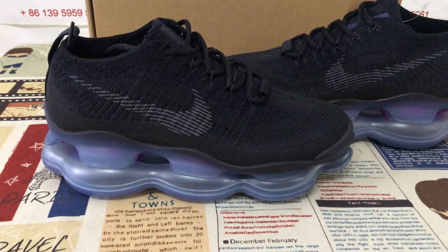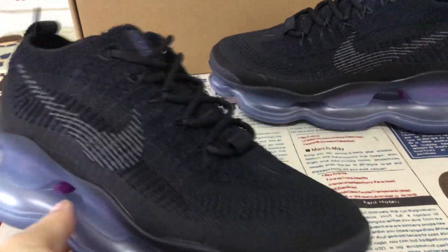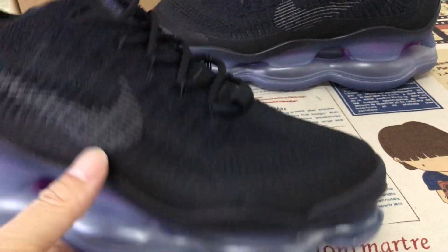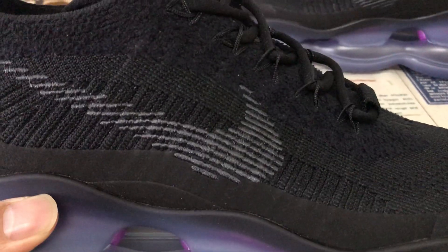Let me show you the microscopy black and light purple color. You can see all the upper mid of the black color, fly-made material. And for the check, it's the gray color.